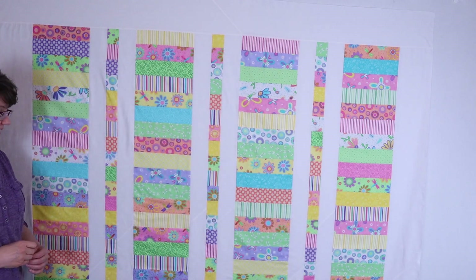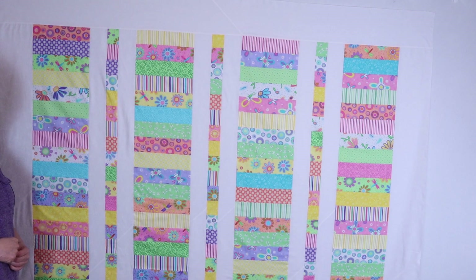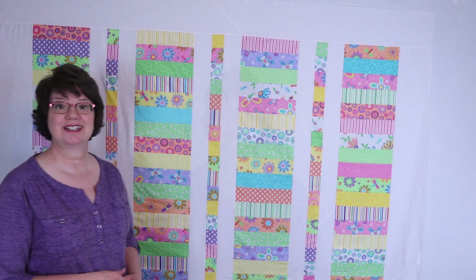I'll step aside so you can see this quilt. It turned out to be 77 by 82 and a half inches, so it's really a rather large quilt. But I like to make big quilts as I've told you before. So let's get started with learning how to clean and maintain our sewing machines.